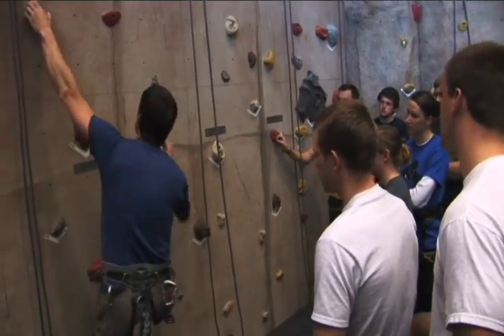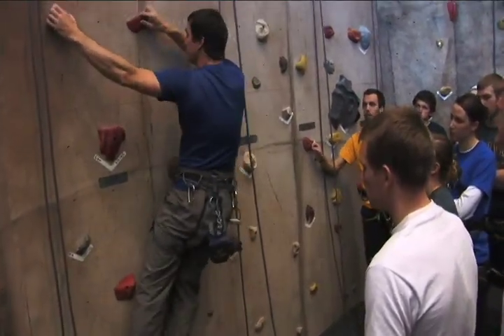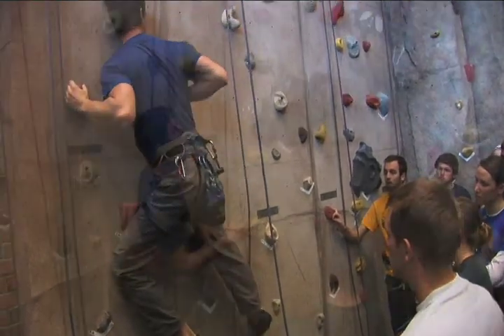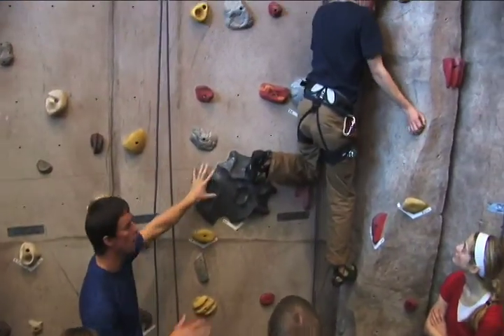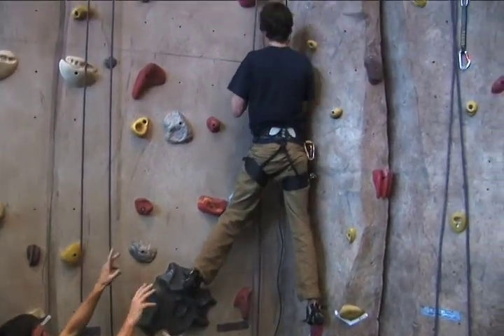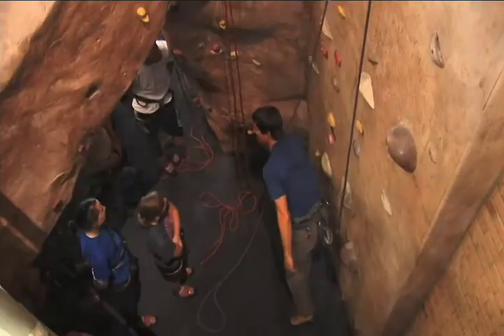The really good technique on a vertical wall like this is to keep everything really close into the wall. He's going to keep a left foot on one wall and a right foot on the other wall. Notice how he's got this cool no-hands rest going on.